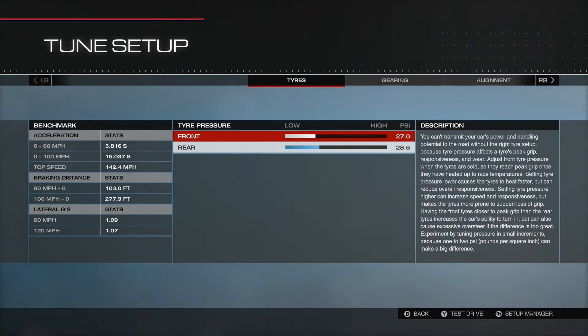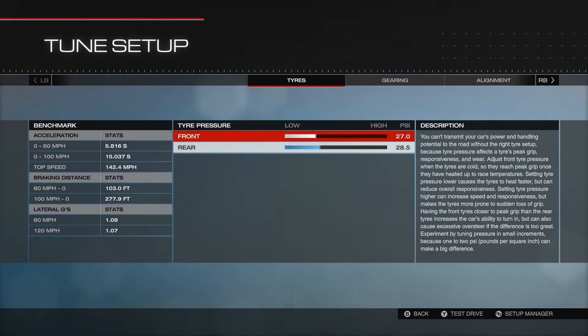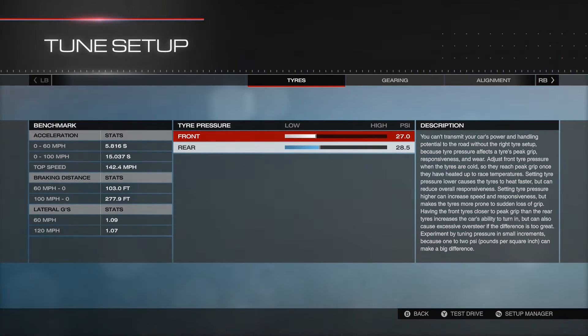I went with a base tune that MoneyMan300 put out there, and then I tried to adapt it. It was a base tune for any car, and as I'd never done any tuning before, I thought that would be a relatively good starting point.